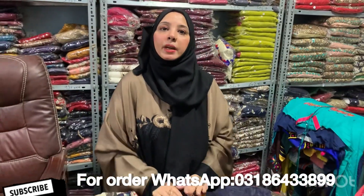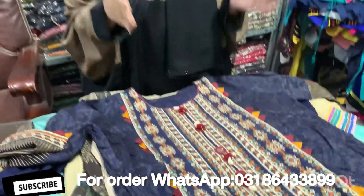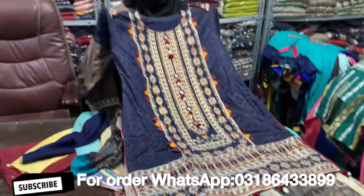Assalamualaikum, how are you all? In today's video, I have taken a video with you today. I am showing you a large size. This is large size. This is a cotton fabric.